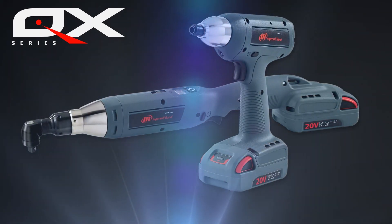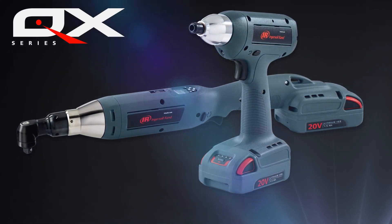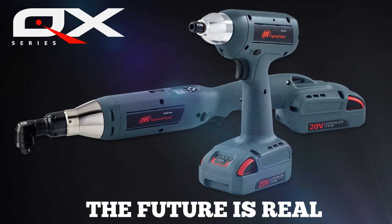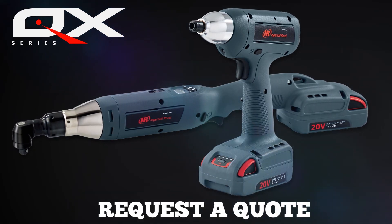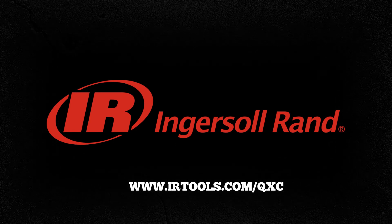The QXC cordless precision fastening tools — the simplicity you want with the results and quality you need. The future of assembly tools is one that puts you in total control. The future is here, the future is real. Request a quote to join that future today. Ingersoll Rand — real tools for real work.